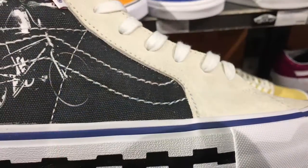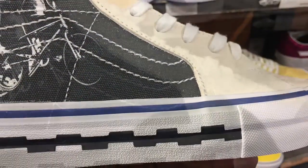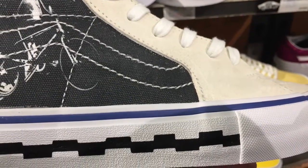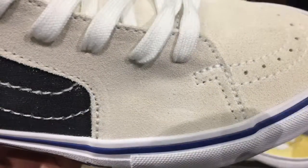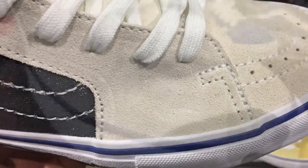This is the forefoot area — more suede and canvas. Now let's look at the toe box. It's covered with suede, overlays, and then there are a little bit of holes there for ventilation purposes. And then I'm going to look at a better picture of the toe box.